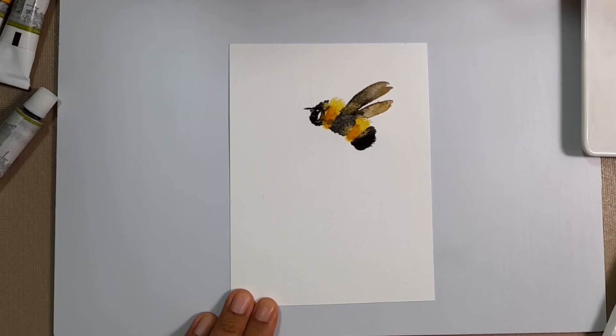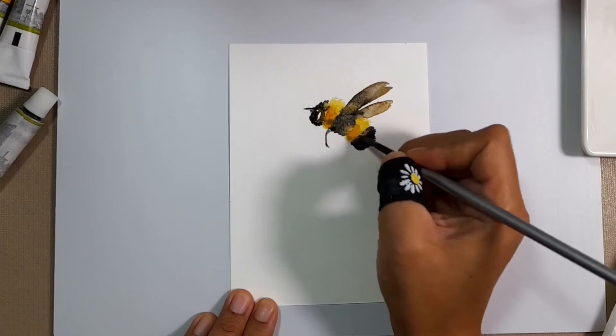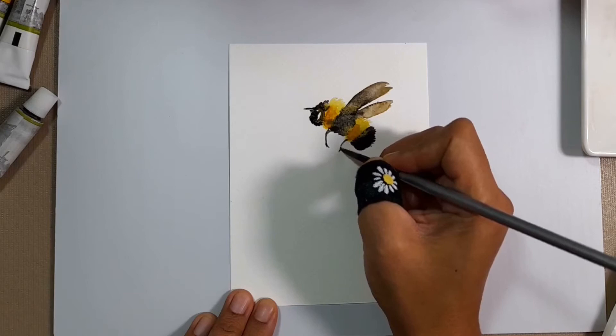Could anyone tell me how many legs there are on a bee? I forgot to look it up — is it four or six? Well, I guess I'm doing four, and if it's more then let's just think they're tucked in there somewhere. I'm sticking to four.